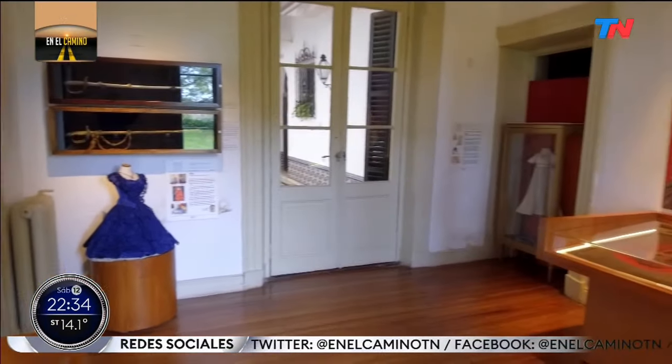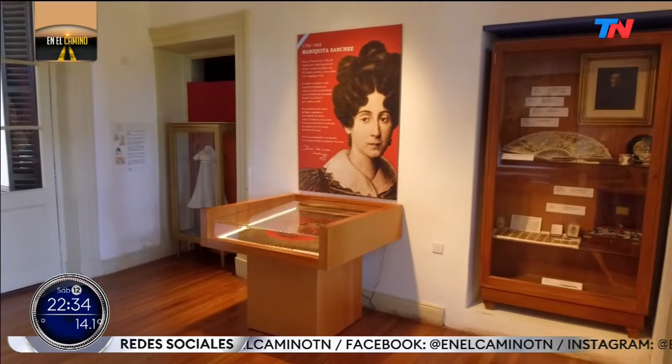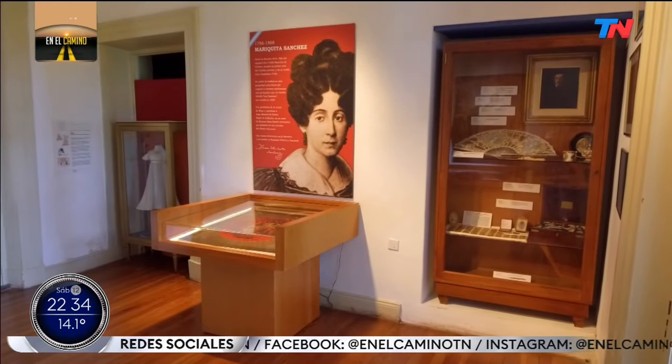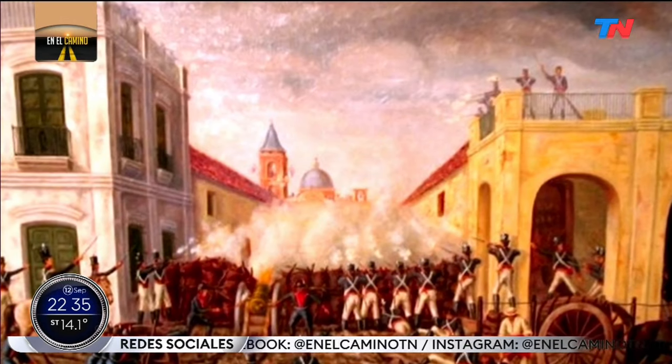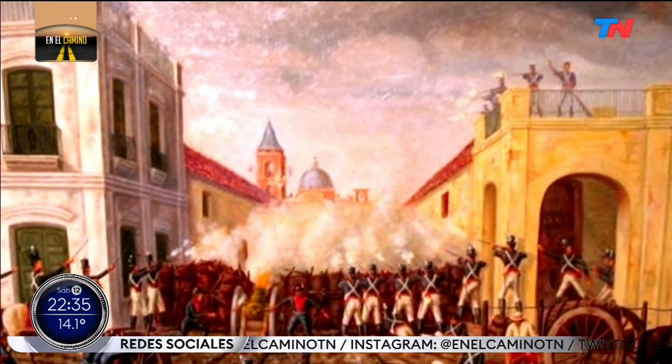A woman who already had revolutionary airs during the English invasions. The English invasions found her recently married — she married in 1805 — and lady of her house, in part because her mother was still alive. Her account written many years later of the first English invasion is very amusing: she describes the English soldiers arriving, all neatly shaved with tidy uniforms, and contrasts them with the colonial soldiers of the viceroyalty era — all dirty, with beards, barefoot.